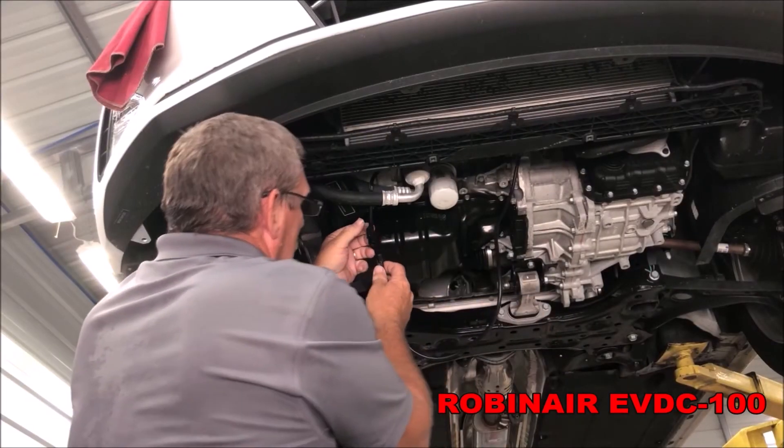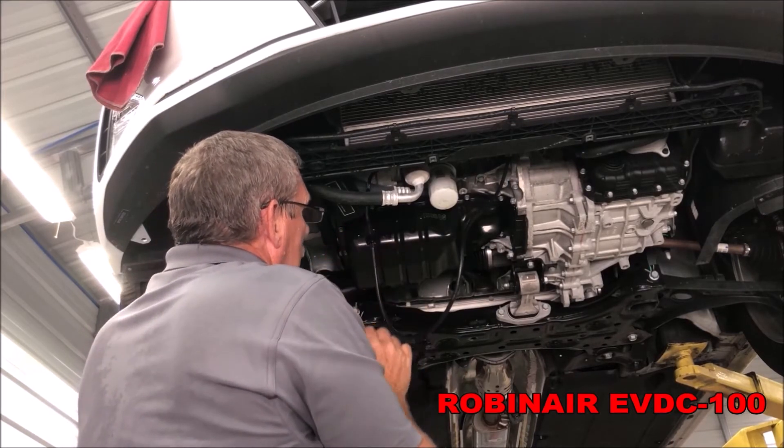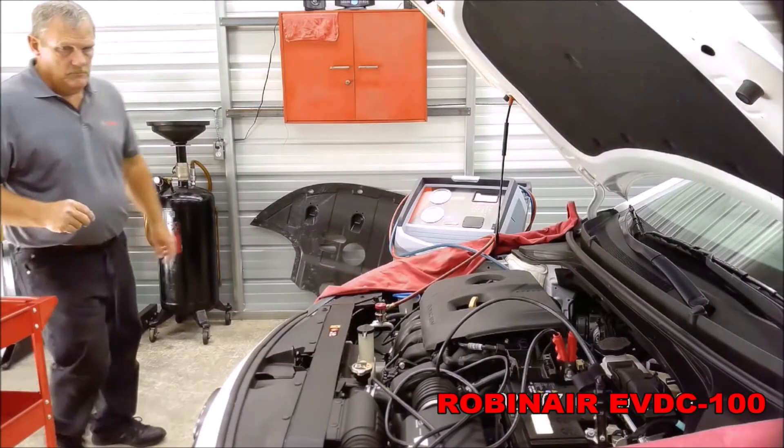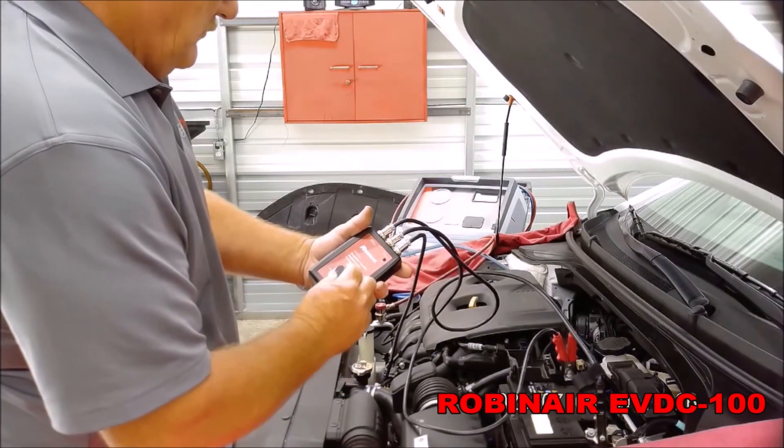This vehicle has a small new compressor, so I have to use adapter EVDC102 to make the adaption between the compressor and connect to the EVDC100.